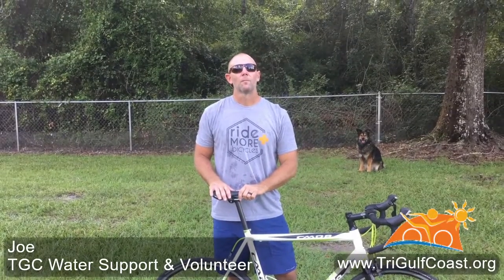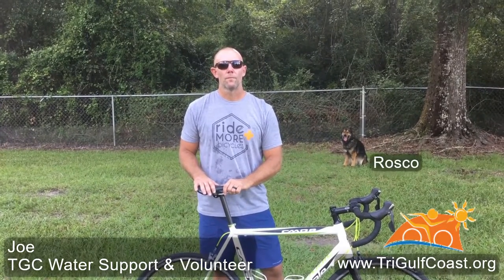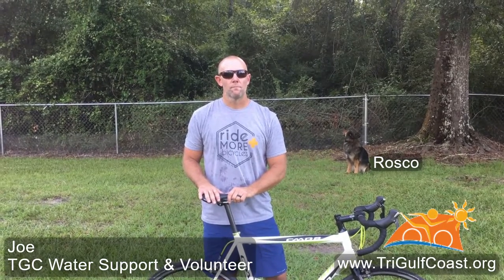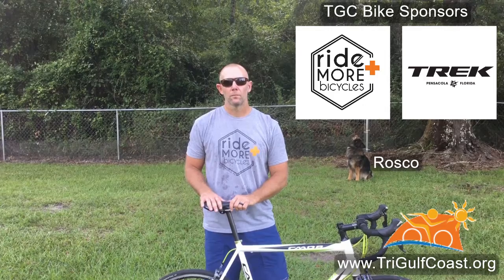All right guys, today Joe's going to show you how to take off your rear wheel. Keep in mind that this works for bikes of this setup, which is true for probably about 80% of you. If your bike has a different setup, then go see one of our TGC sponsors, Ride More Bicycles or the truck store.